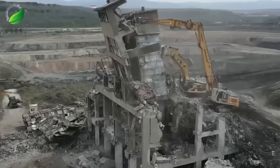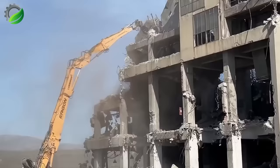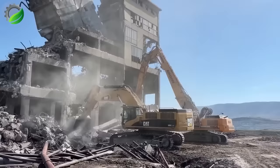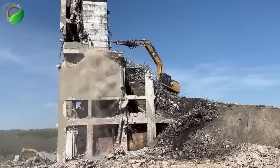This exceptional excavator is a powerful and versatile machine, capable of handling demanding excavation tasks with ease. Its robust construction, formidable engine, and customizable features make it a true powerhouse in the field.